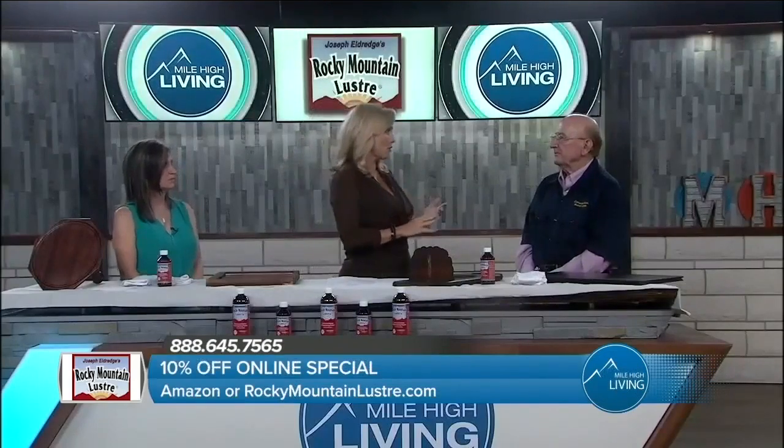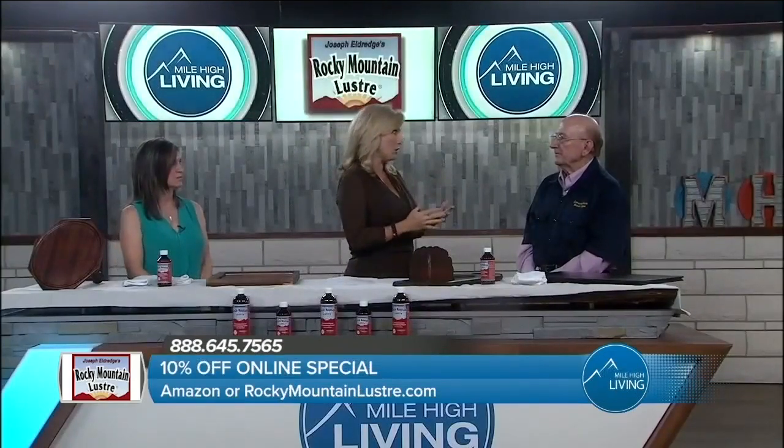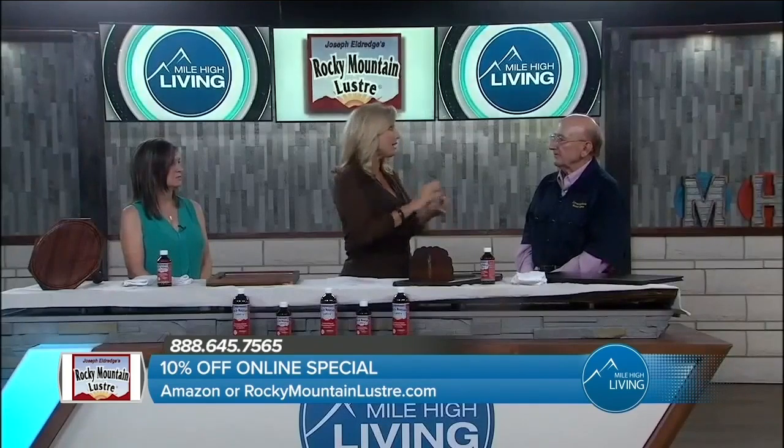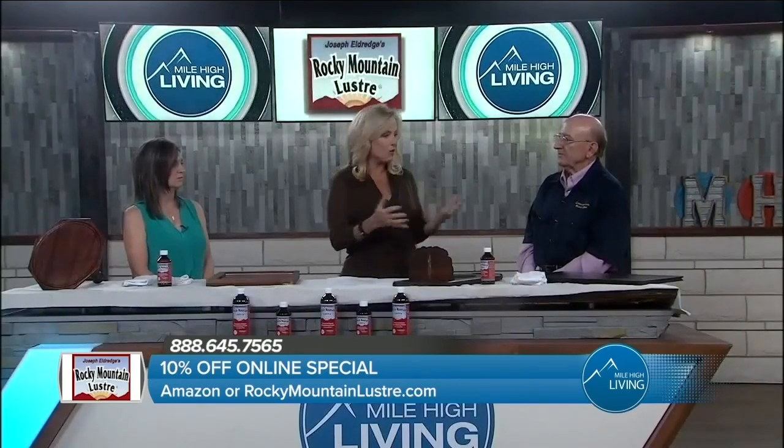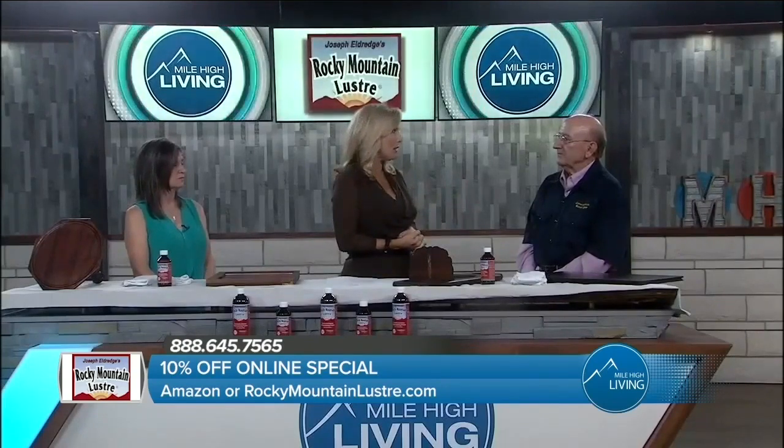Joe, first of all, you have been involved with some great restorations when it's come to the Brown Palace and Governor's Mansion. So tell us, what is the one thing that people ask you about when it comes to wood care?